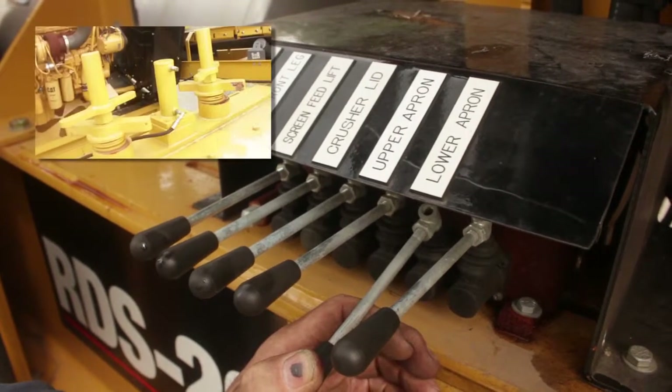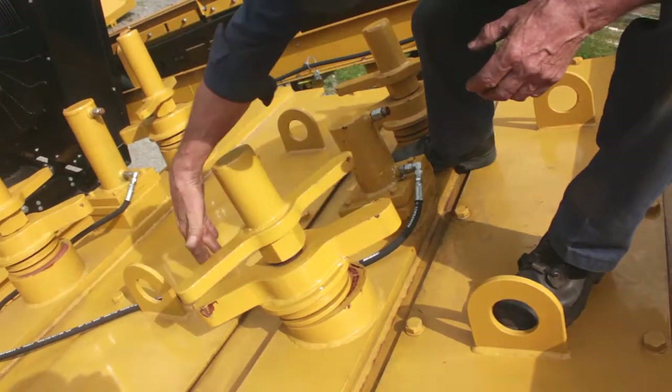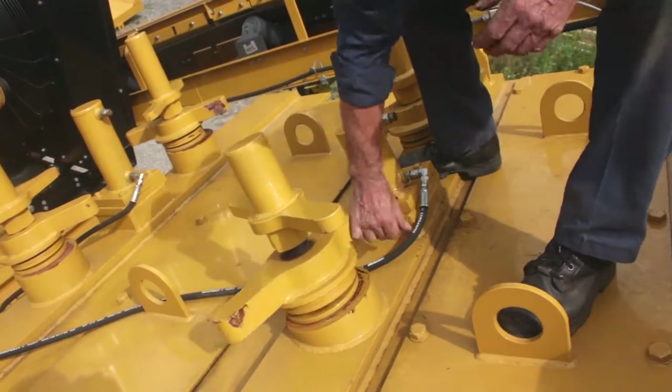Now raise the upper hydraulic cylinder. Unlock the top apron wing nuts and adjust the apron positioning nut to the desired setting.